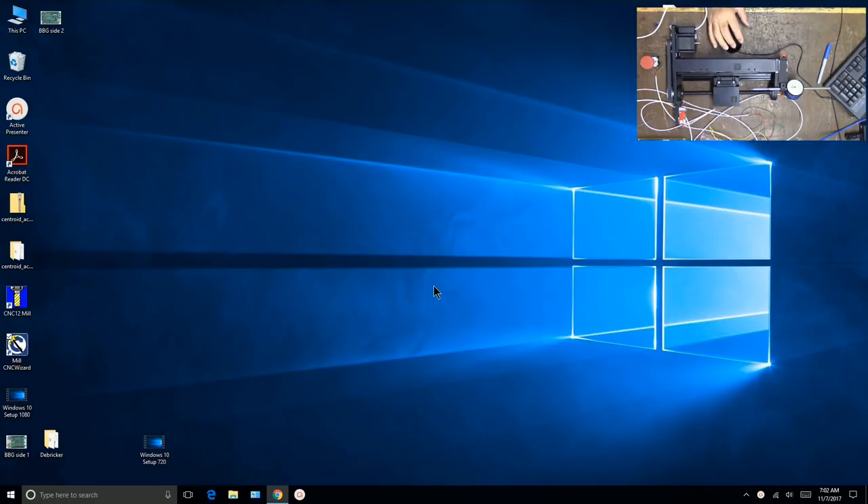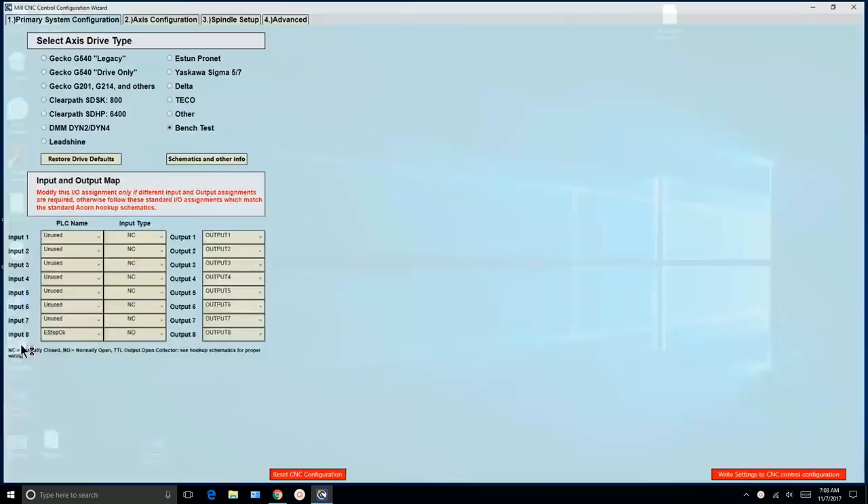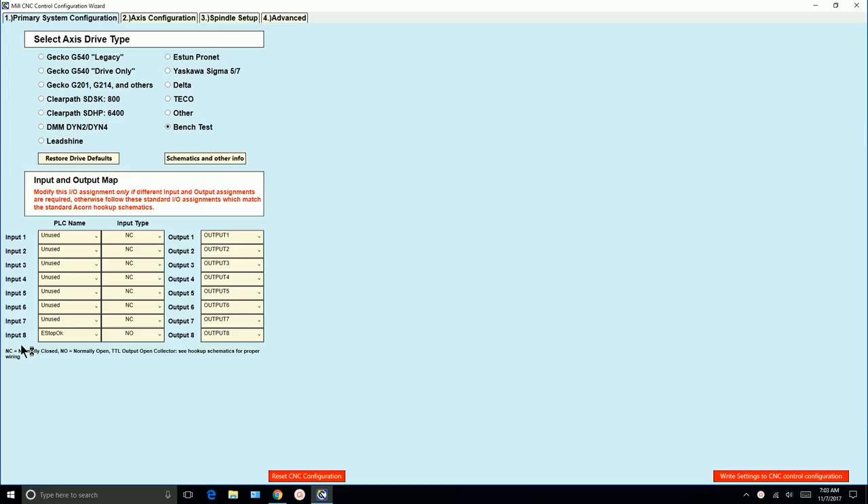Let's set up the wizard to see if we can get our linear stage moving. We go into the wizard, and here's the wizard in its default mode. It defaults to bench test, and we've already done the bench test. Now these other selections are motor drives. These motor drives match the schematics that Centroid provides.